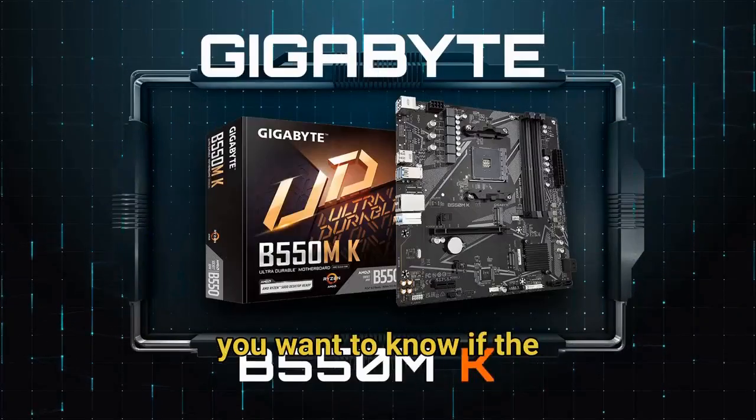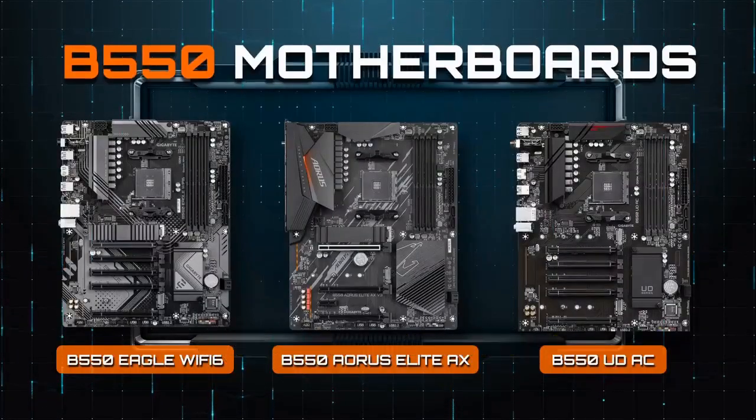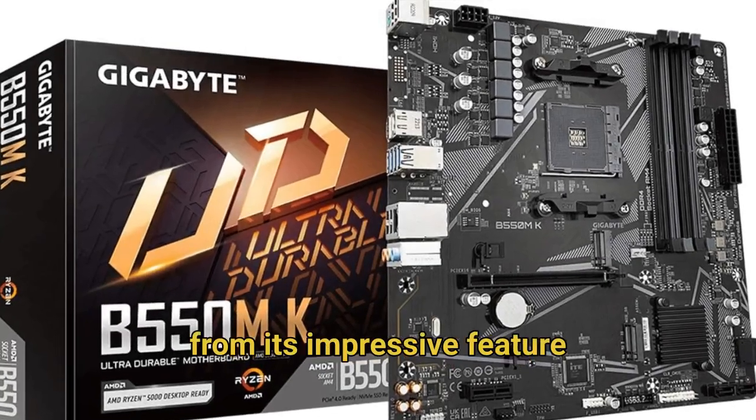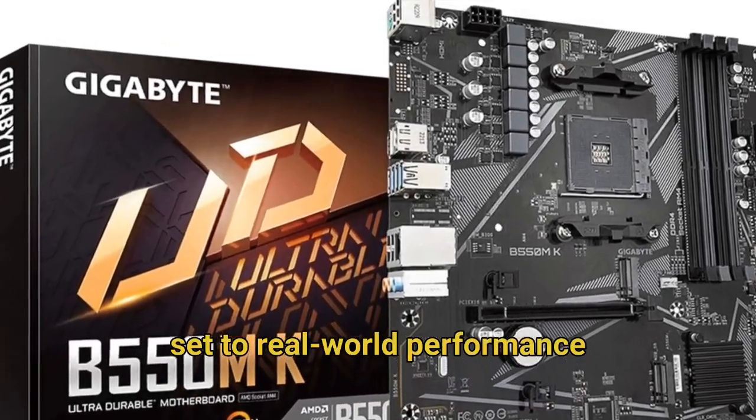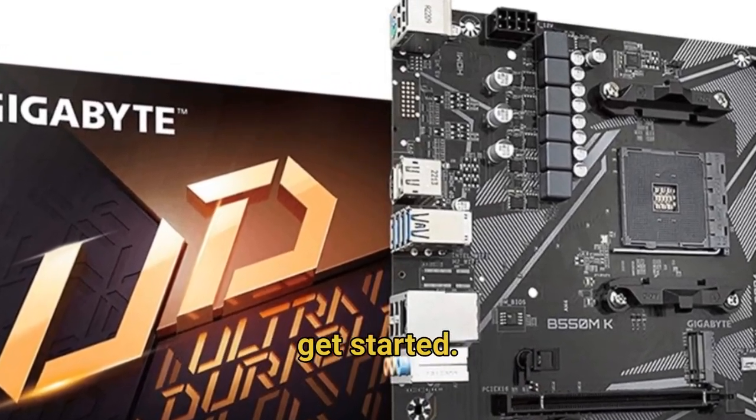We've got the best price linked in the description below. You clicked because you want to know if the Gigabyte B550MK delivers solid performance without breaking the bank. We'll cover everything from its impressive feature set to real-world performance and who exactly should consider this board. Let's dive right in and get started.